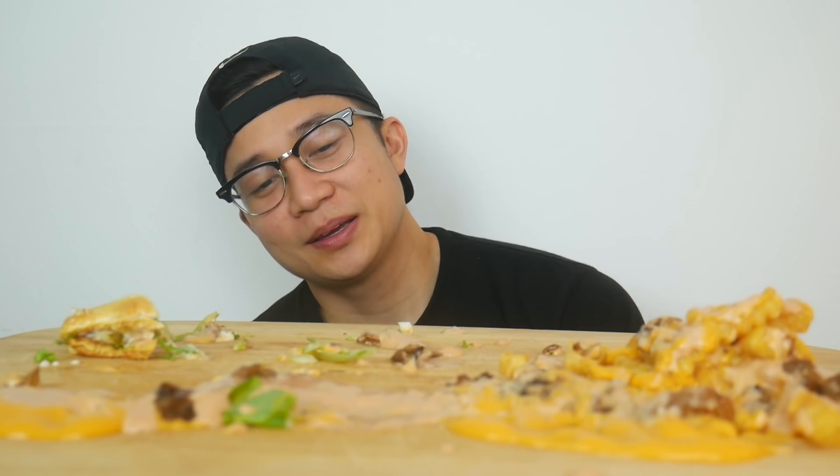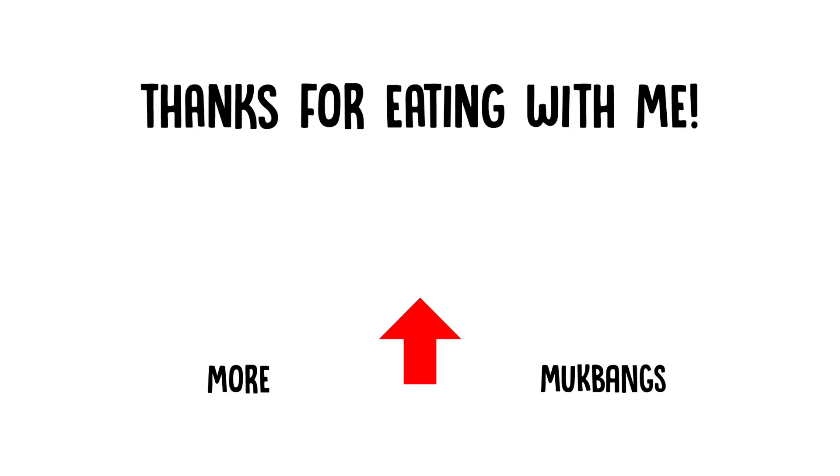You guys ever keep eating when you're still full? I do that when I can't do my end part of this video. One of the hardest parts of mukbang is saying the goodbyes because the food coma has kicked in hard.